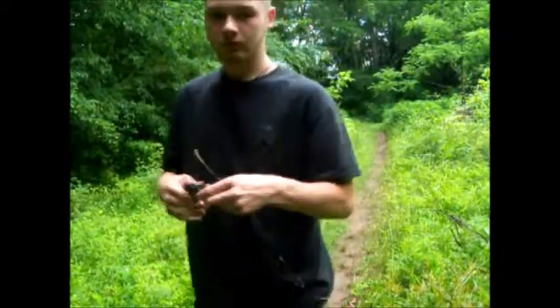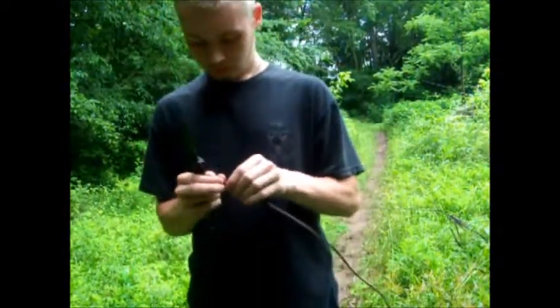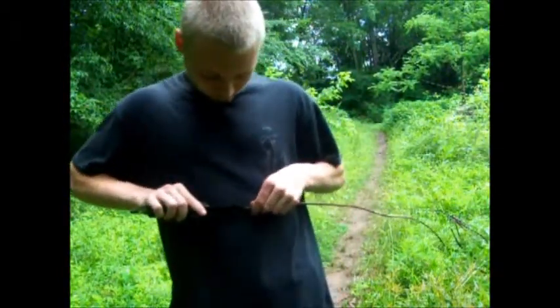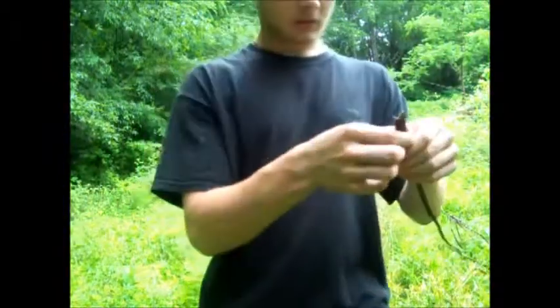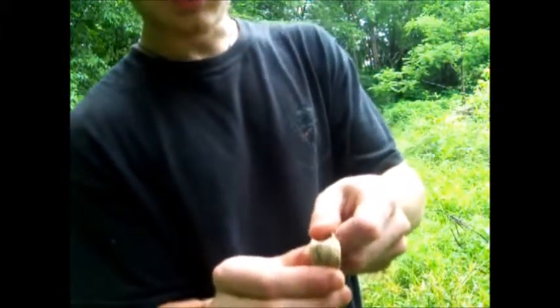Always be careful using a knife — you don't want to cut yourself out in the woods. I'm gonna split this one up. See how that just broke like that? Then you just give it a push, and that's going to get rid of all that inner material. Because what you want off the dogbane is the skin, and you just peel that right off and work your way up.